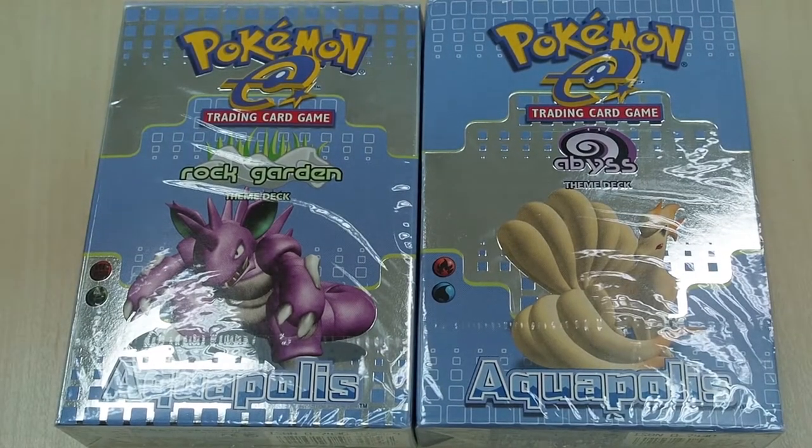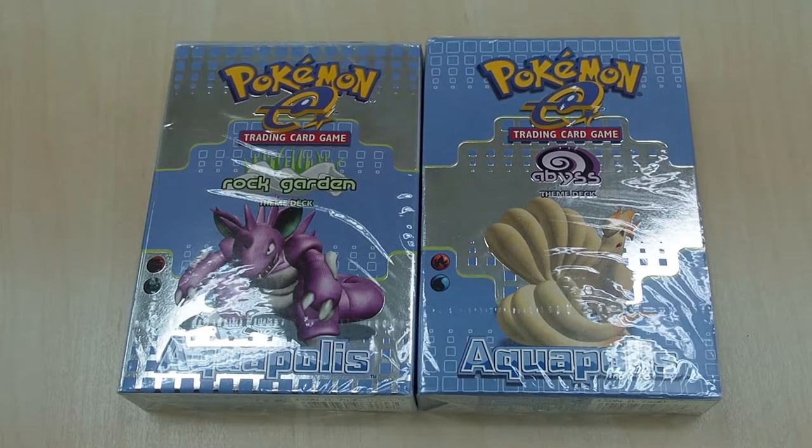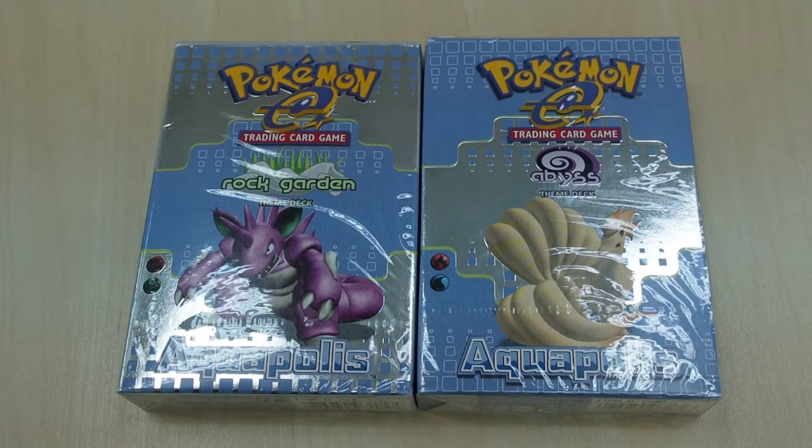What's up YouTube, this is Collect Pokemon and today we are going to have another vintage opening. In front of me there are two very amazing sets — these are the theme decks from the Aquapolis set back in 2002.